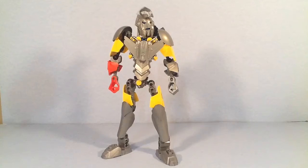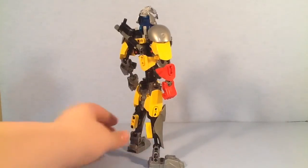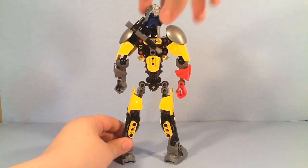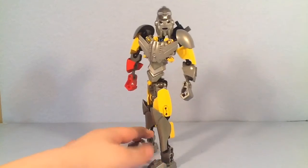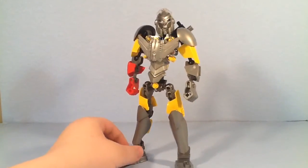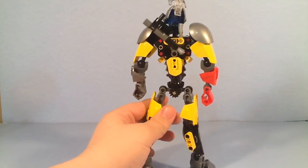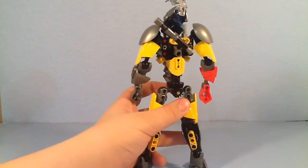His color scheme is silver and yellow, as you can see. He does have the waist articulation — you can turn the gear, which lets you get a little bit more poses out of him. He does have a visor that you can bring down, which is for when he's inventing things. I did give him Luke Skywalker's buildable figures blaster — I think it just works for him.